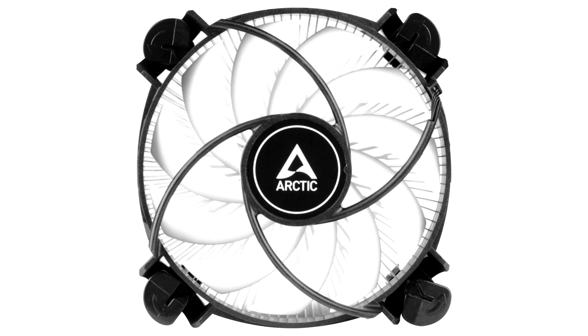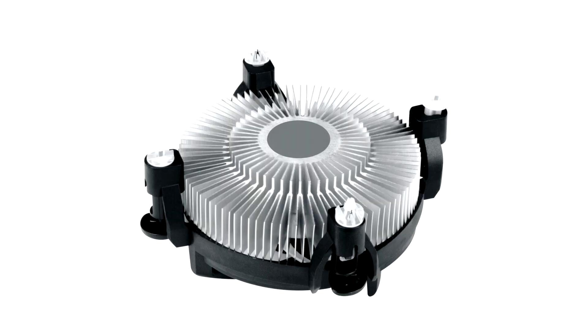The Alpine 17LP relies on a slim and flat radial heat sink and a powerful fan. The installation height of the Alpine 17LP is only 42.9mm, making it ideal for small cases such as mini-ITX cases and HTPCs.